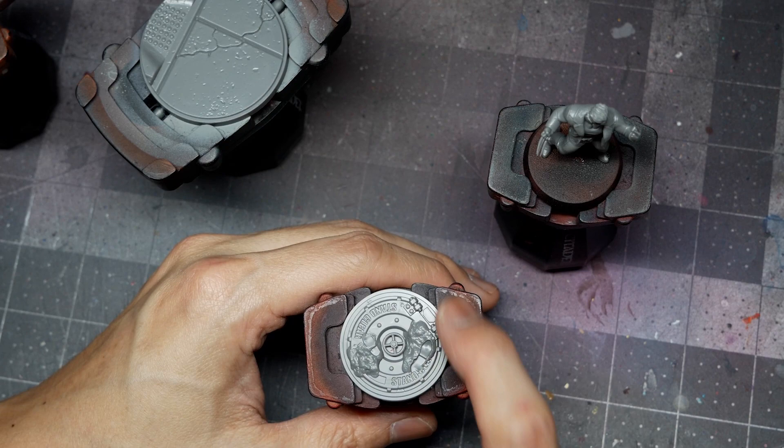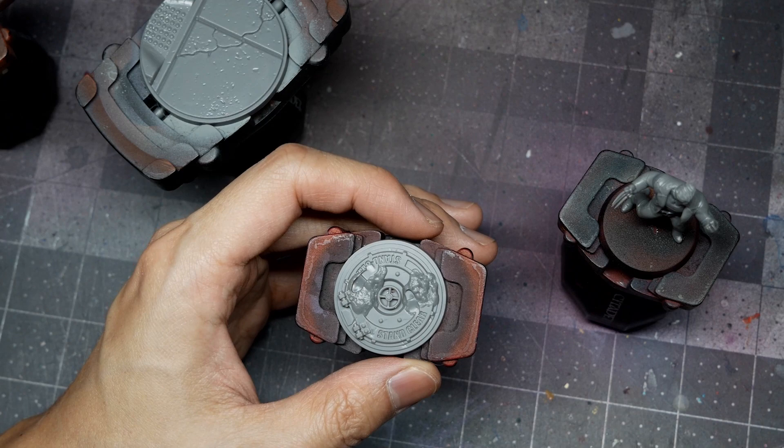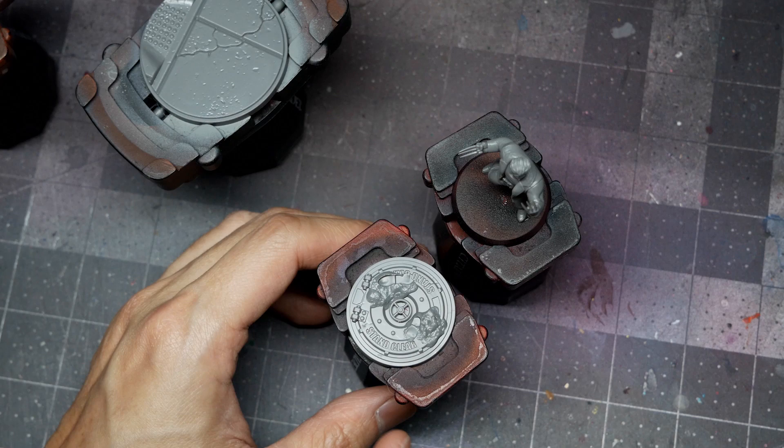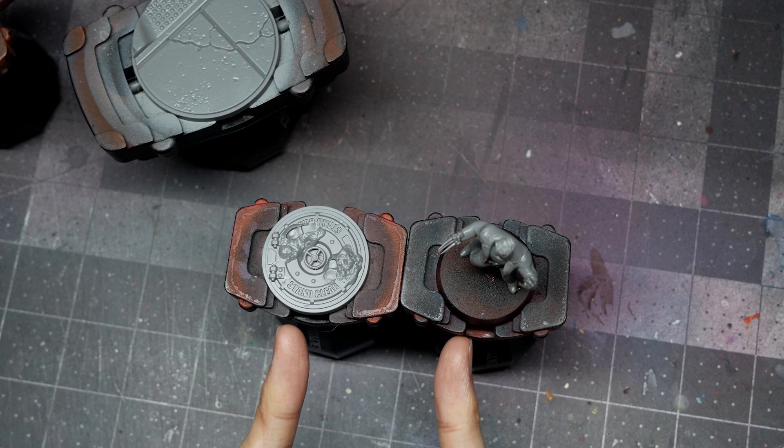The main thing to bear in mind when painting models in sub-assembly is to pay attention to your light sourcing. With Logan, I want the light source facing from his face head-on. I'll rotate the base and figure so that my light source is consistent. I'll do the same for the bike base, mounting it at a cross angle so the light source direction remains consistent across both pieces.